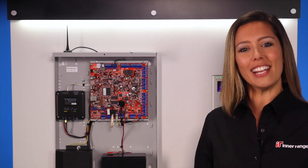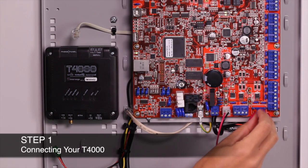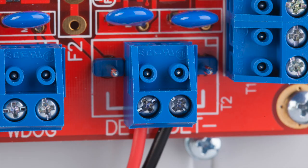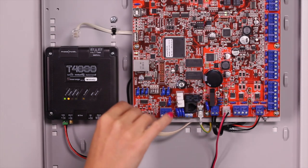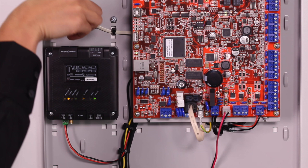Let's go over the installation in three simple steps. Step 1: Connect the T4000 to your alarm panel's 12V detector power supply. If your alarm panel cannot support any more devices, the T4000 is capable of being powered standalone by a DC plug pack. At this time, you can also connect the alarm panel's dialer cable to your T4000.